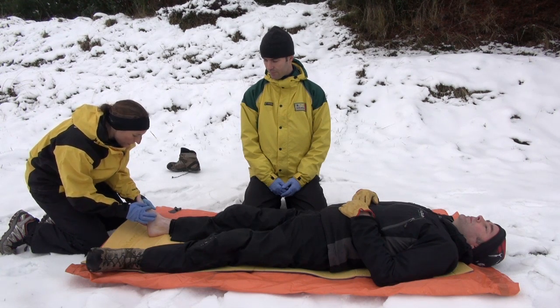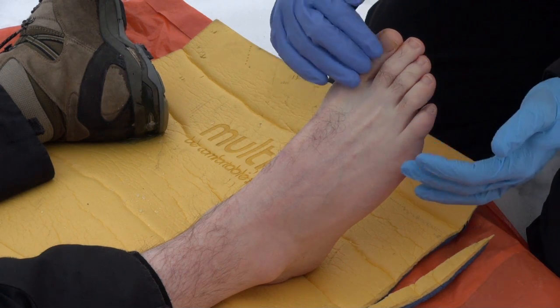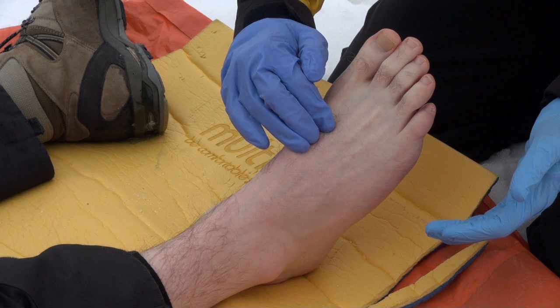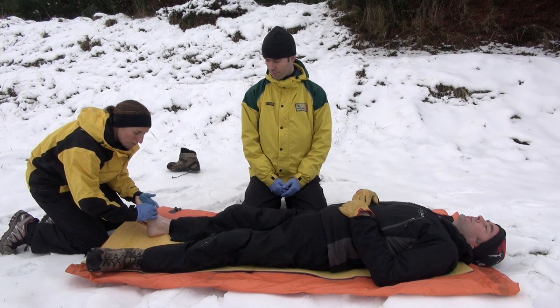The second pulse is the dorsalis pedis, which runs along the top of the foot. If you start between the big toe and the second toe and just run three fingers down along that line, you feel a nice pulse. Hamish has got very easily palpable pulses in both of those locations.